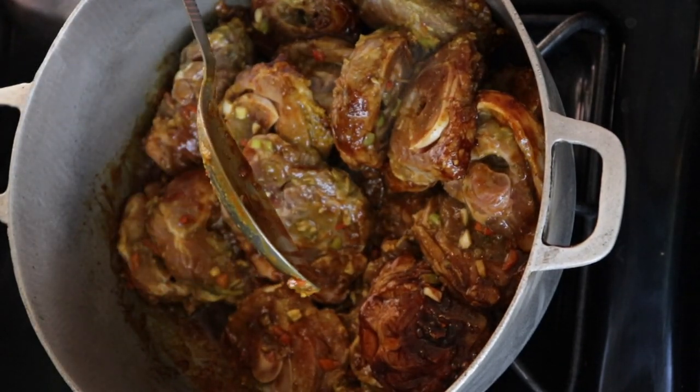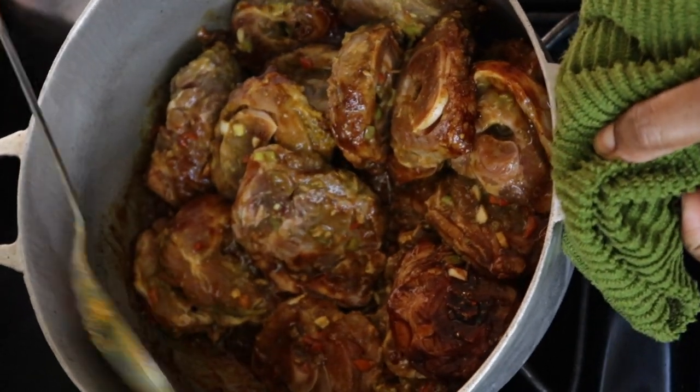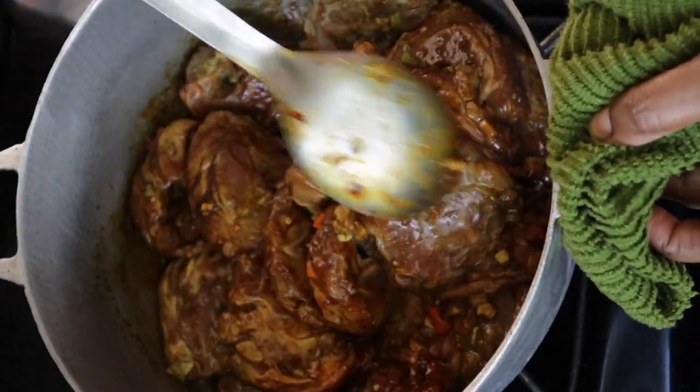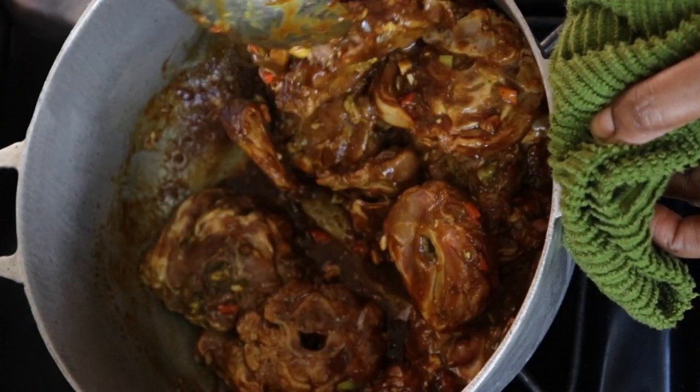I'm turning my meat to make sure that all of it is coated with the browning. At this point you do not want to add any water. Cover and allow to steam.